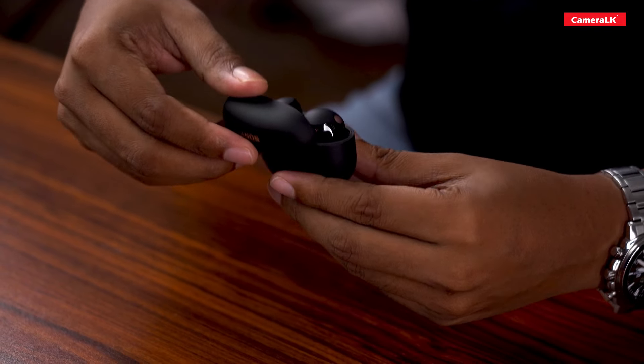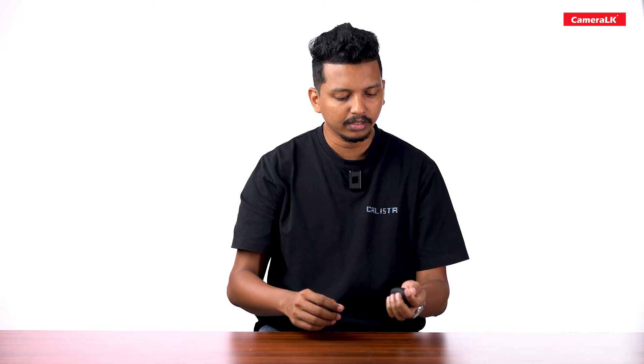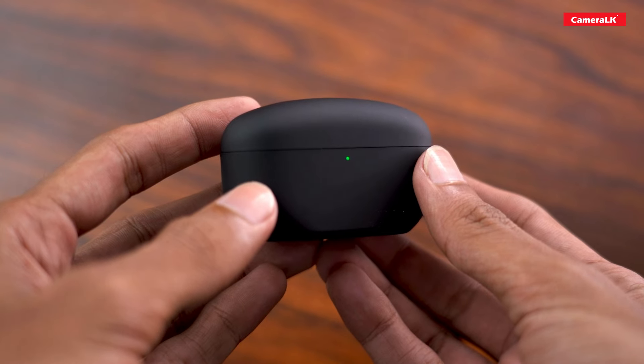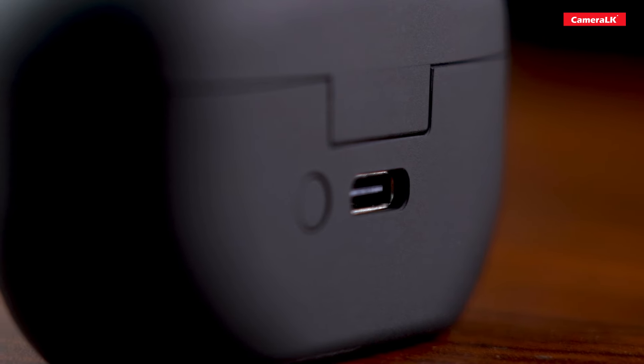The first look at the WF-1000XM5 — it has a small case with a compact size and a premium look. The first thing you'll notice is the Type-C charging port and the connection button.